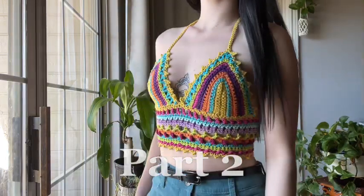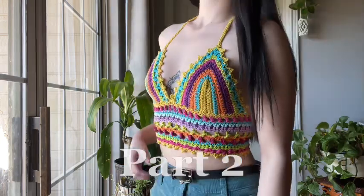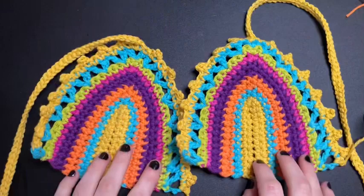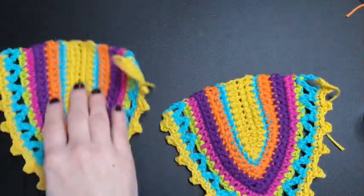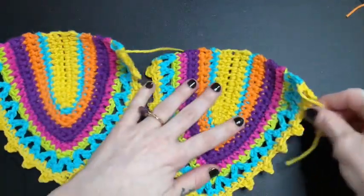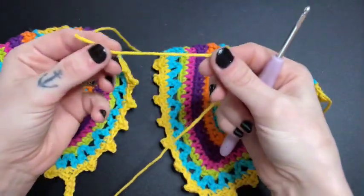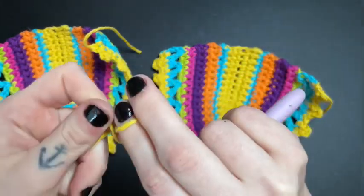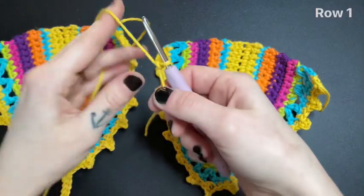Hey, welcome to part two of this tutorial. If you have made it this far, congratulations because you're on your way to having a top that looks like this. After you've made your second bra cup, go ahead and flip them both upside down with the tails facing the right. Grab your main color — it should be the last one you left off with. Create a slip knot and from here we are going to chain 12.